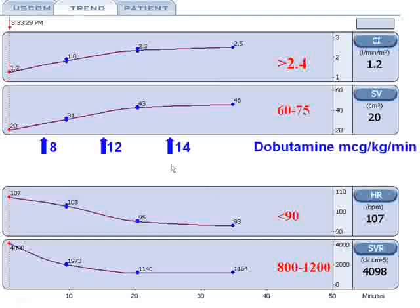So what did we do? We started him on dobutamine. At eight micrograms per kilogram per minute, his stroke volume went from a measly 20 mls to 31. Cardiac index goes up, but it's still not enough. So we increased the dobutamine, and the stroke volume goes up to 43; his cardiac index is now up to 2.3 — getting close. A little bit more dobutamine, and our cardiac index is now up to 2.5, where we need to be. Simultaneously, his SVR has declined to normal levels, his heart rate is coming down to normal, and his stroke volume is getting up to the right ballpark.